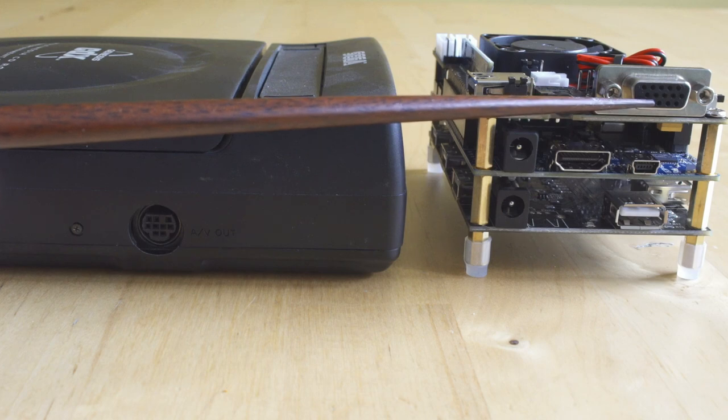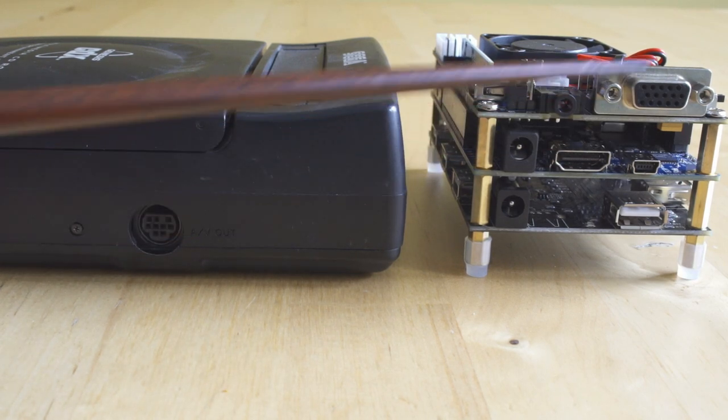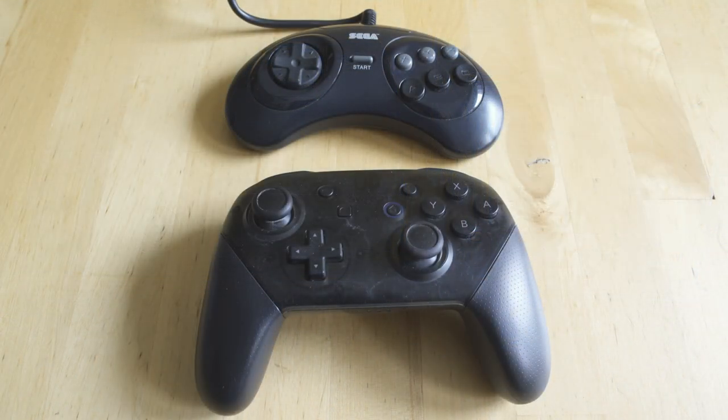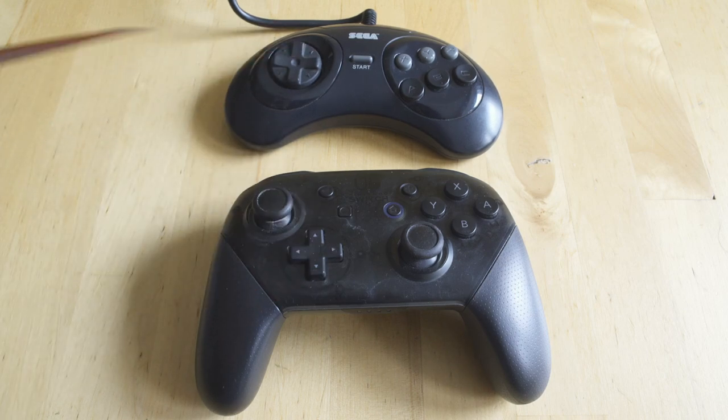The great thing about the CDX is we're going to be able to compare it with RGB video out. The MiSTer will do RGB as well via the VGA port, or you can use HDMI. Compared to the Neo Geo comparison video where I had to use a lesser video signal, this is going to be as close to accurate as we can get.